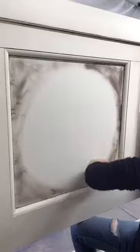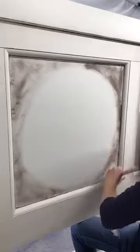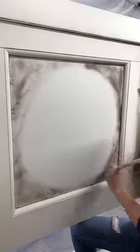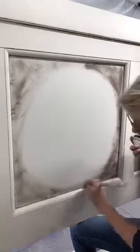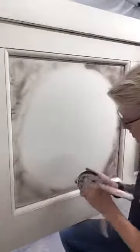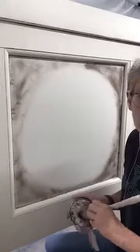Do what you're most comfortable with and what works for you. That's the great thing about painting furniture, kitchen cabinets, or anything else — do what you're most comfortable with.